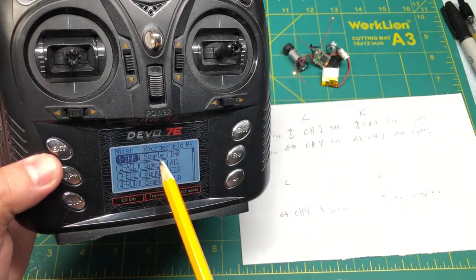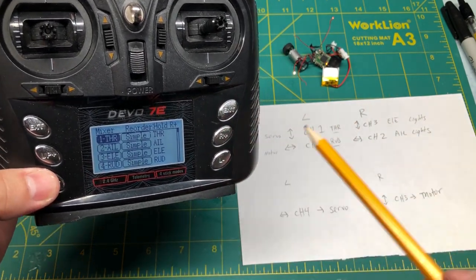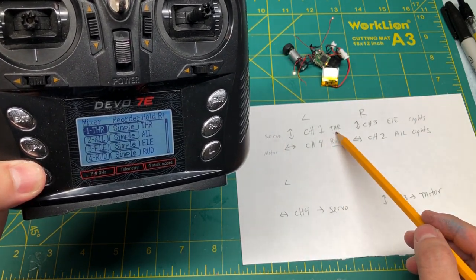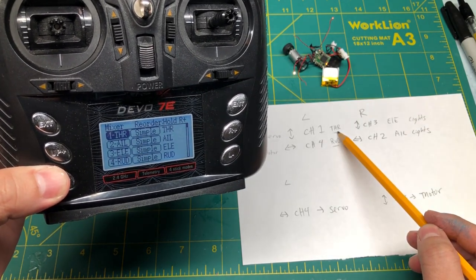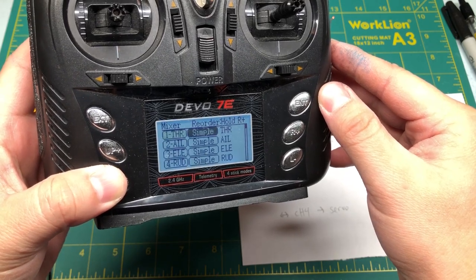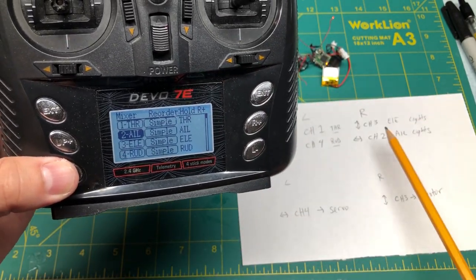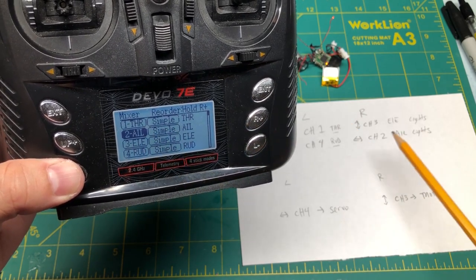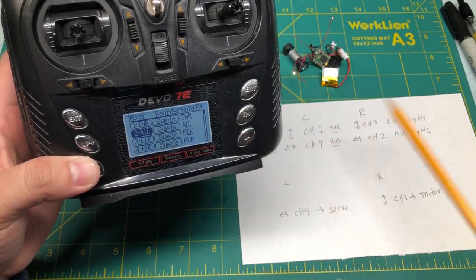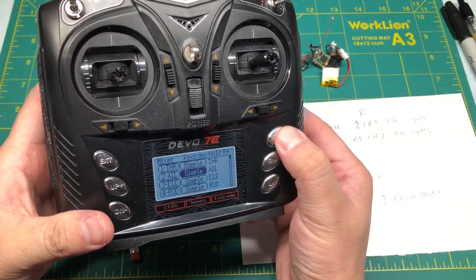Here we have throttle, which is our stock configuration set to throttle, and it says that the throttle is our servo. What I want to do first is change the lights — which are on channels two and three — over to these two switches up here: Hold and F-mode. Then I can change the motor and the servo around. So if I go in here to simple and click enter, I can change the source over to either Hold or F-mode.